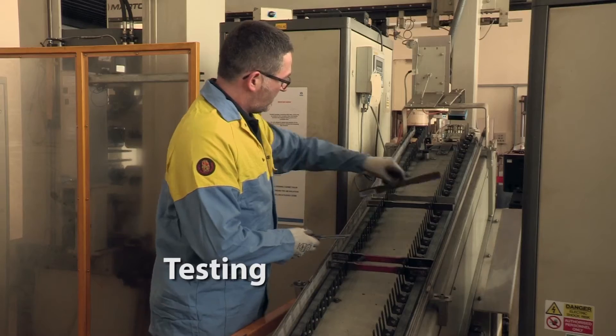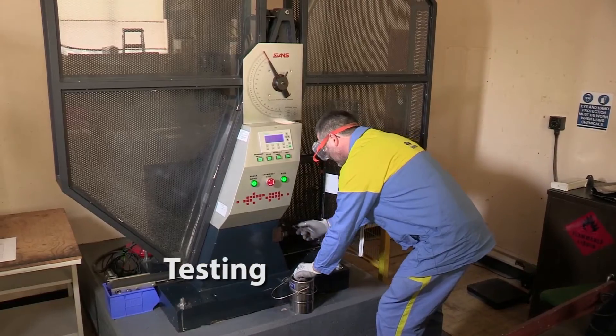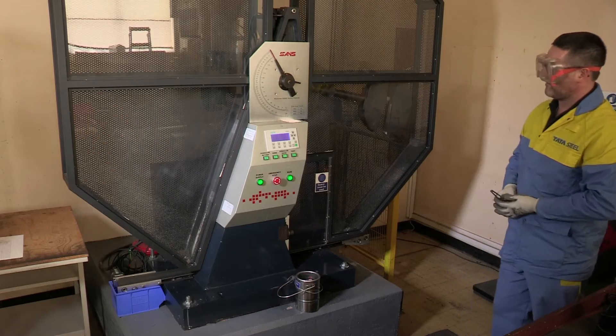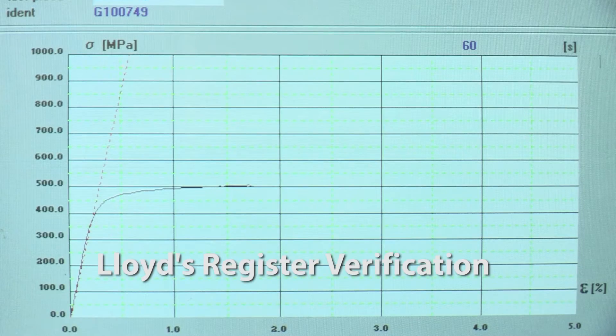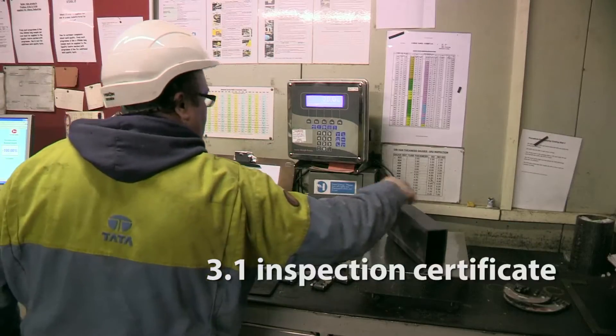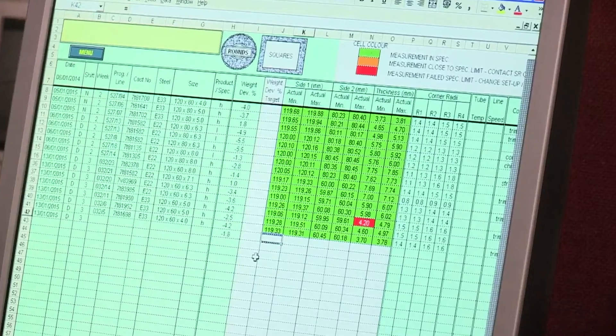Celsius 420 has been developed by us with a full range of mechanical testing in accordance with EN 5010. Prior to going into full manufacture, we carried out a full range of trials. All the test results have been submitted to a third party body for verification, and any orders for Celsius 420 can be supplied with a 3.1 inspection certificate which is CE marked.